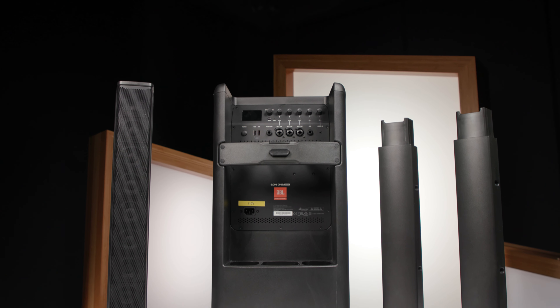As you saw during the intro to this video, it sets up very easily and very quickly, and it tears down just as quickly as you'll see at the end of this video. Now let's talk about all the features that are built into the EON 1 Mark II.